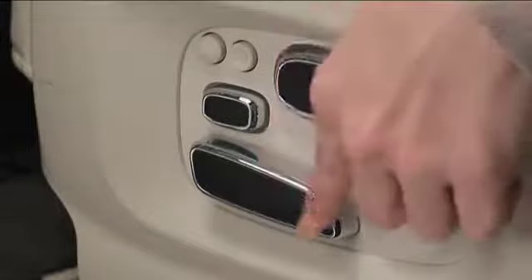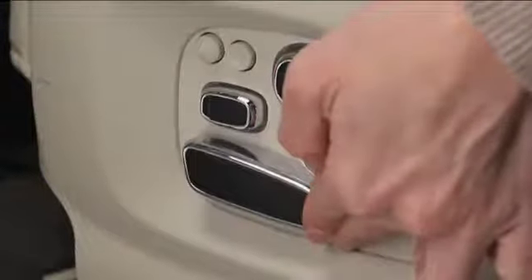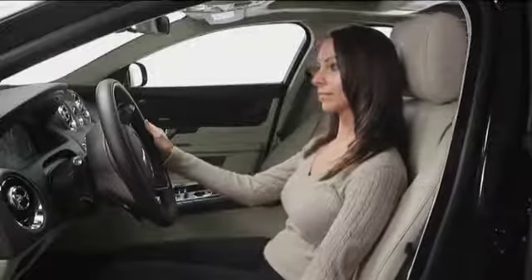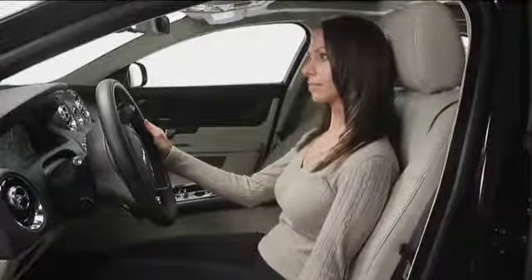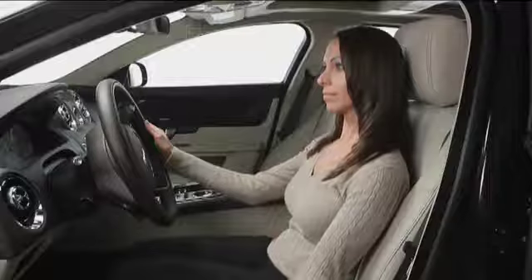This large lower button has several functions. Move it front and back to move the whole seat front and back. Move the rear of the button up and down to move the whole seat up and down. Move the front of the button up and down to tilt the front of the cushion.